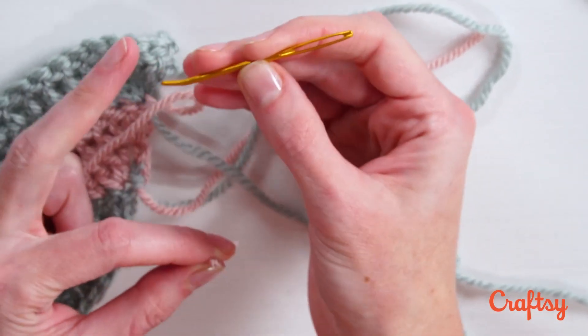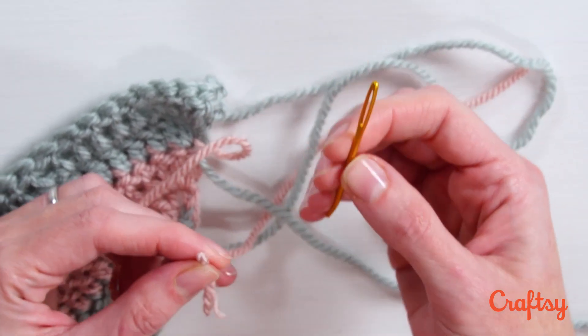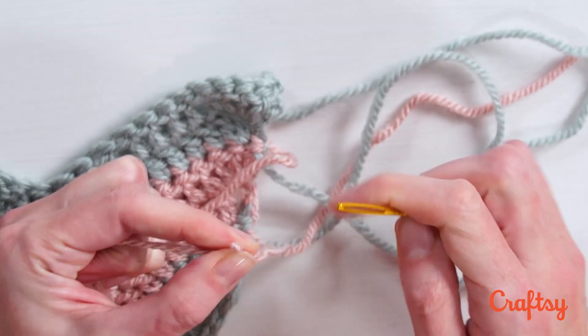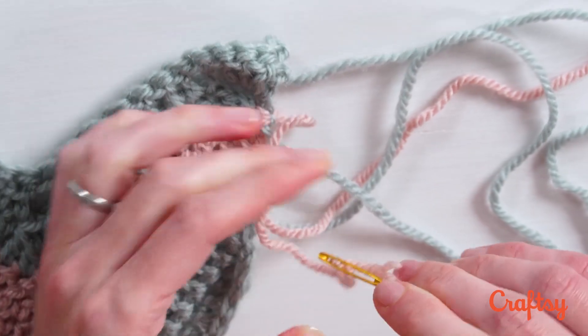First, you need a tapestry needle. It's a blunt-tipped needle with a big eye. What I like to do is twist the yarn with the ply, kind of double it over on itself, and it makes it really easy to thread the tapestry needle.